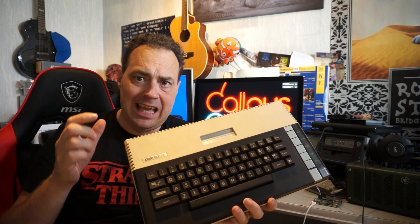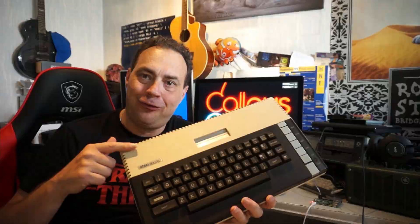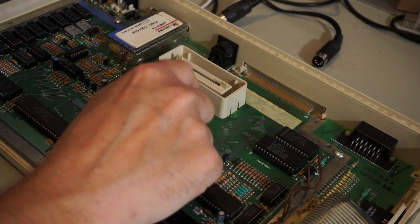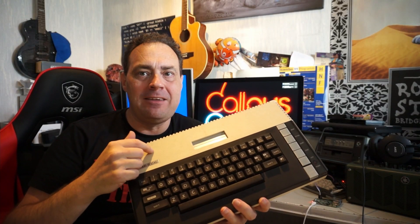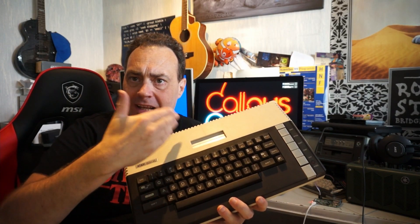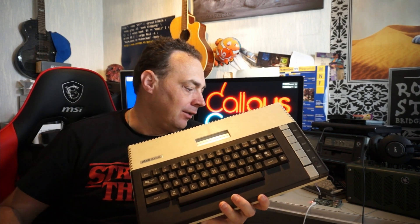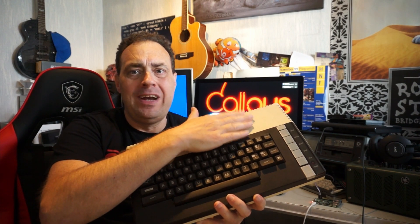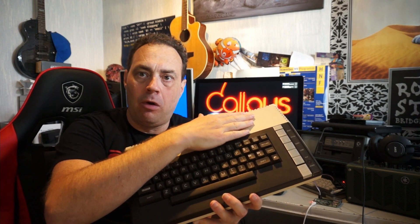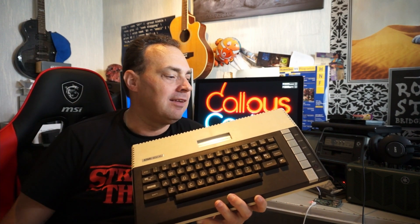Initially I thought it was the GAL chip, notorious for going bad on this. I sourced one from a guy that lives 20 kilometers from here. I replaced it — that didn't fix it. The GAL is used to select the different chips, and I didn't measure a read-write on the ROM. So now I'm pretty sure it's actually the BASIC ROM itself that is broken and maybe pulls down the read-write signal always.